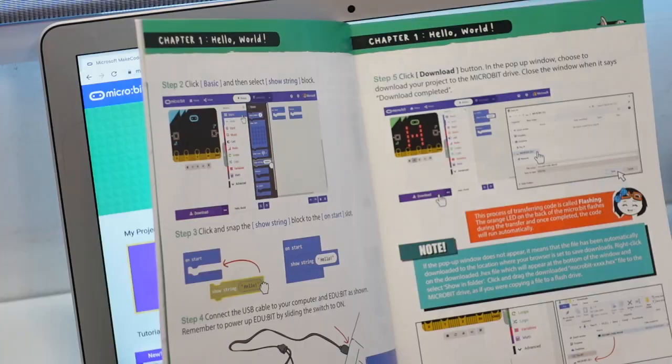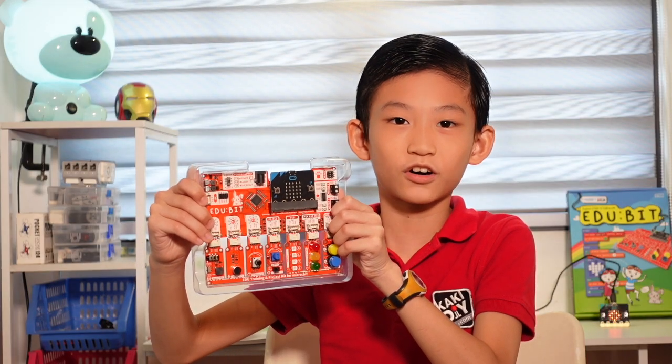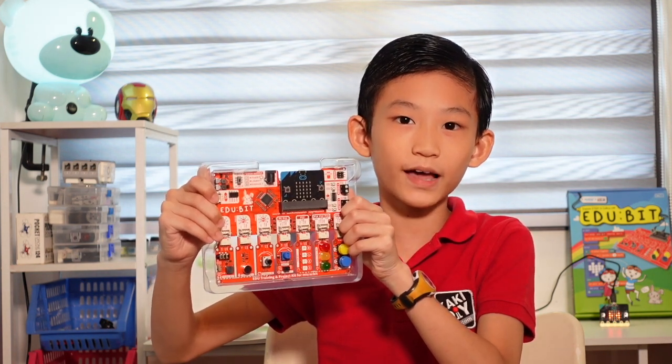In the next episode, we are going to learn Chapter 1: Hello World. This is a short introduction of my new channel, Edubit and me. Make sure you subscribe, like, and ring the bell. Bye!